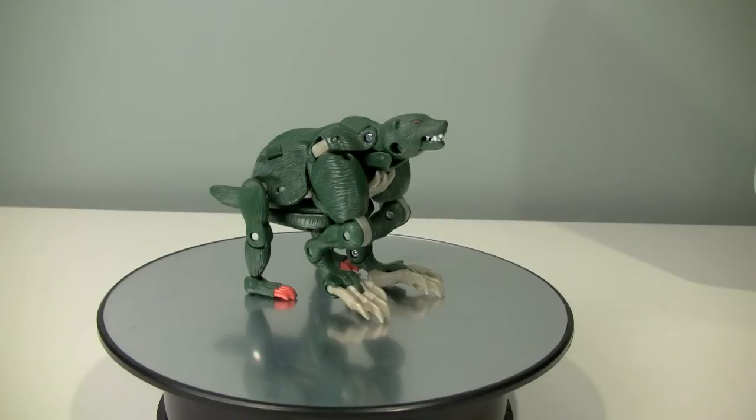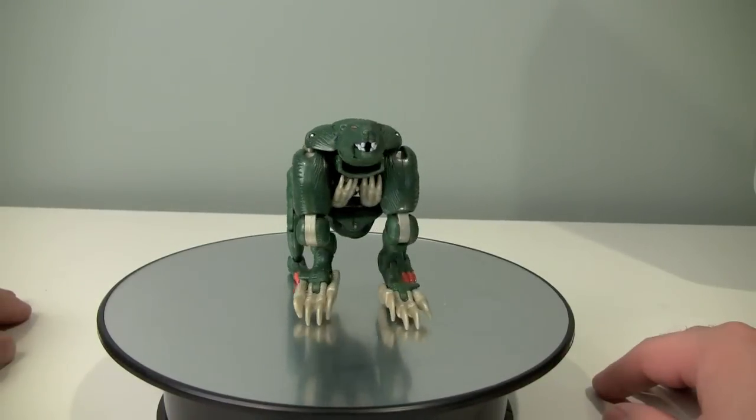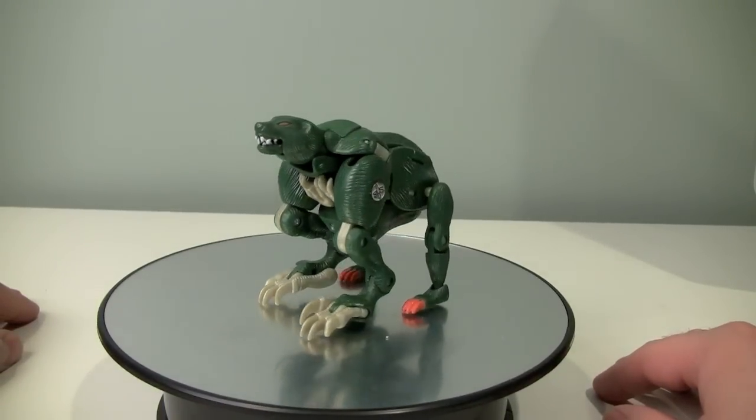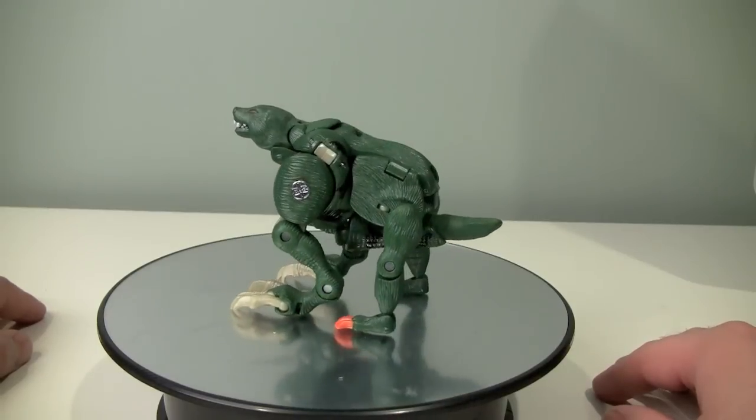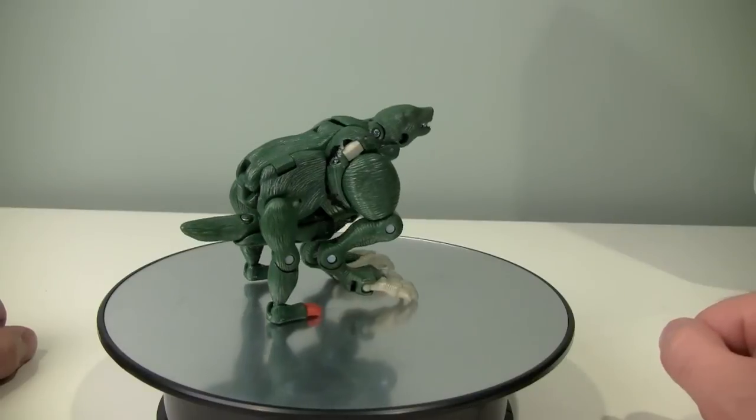Let that sink in for a minute. So we'll get to that other mode in a second, but as you can see the wolverine mode is interesting. It's compact, it's pretty poseable, it's got very weird front legs but overall it works. It's not perfect but it works.